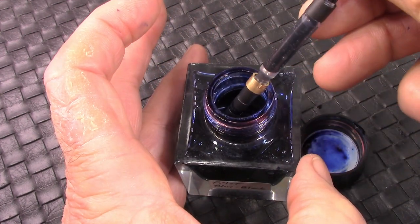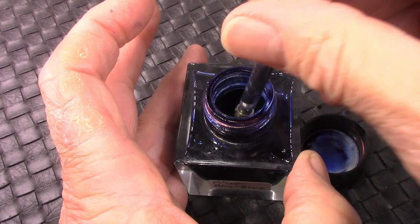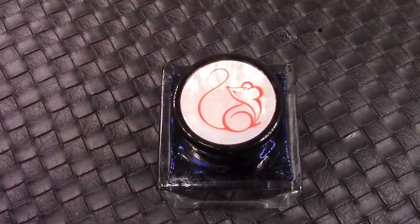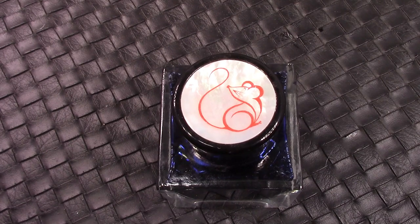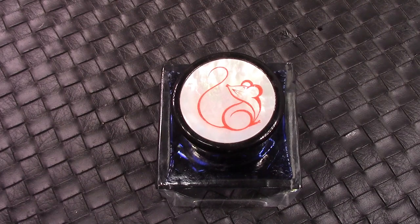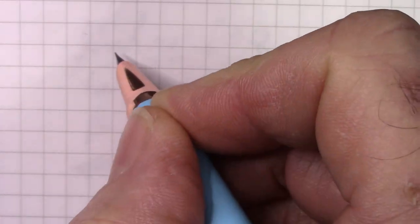For the size of that converter, a decent amount of ink went in there. Let's see how it writes. Yes, it was the Year of the Rat pen — the magnetic filler pen that included this nice crystal ink bottle.